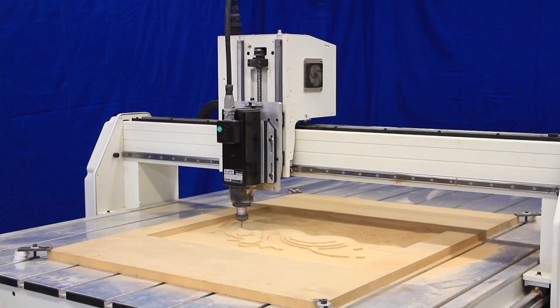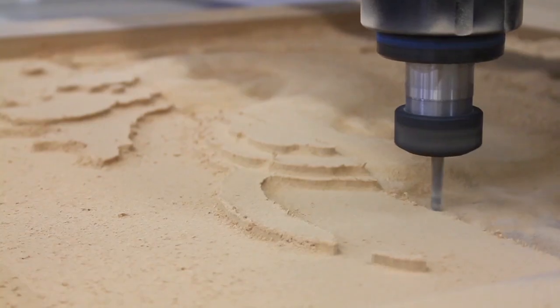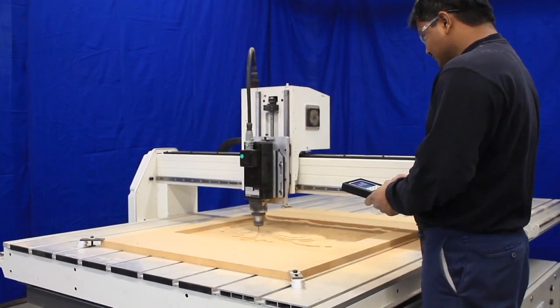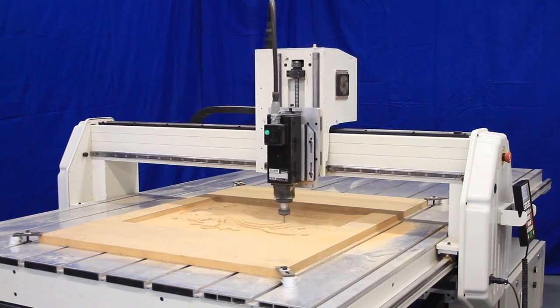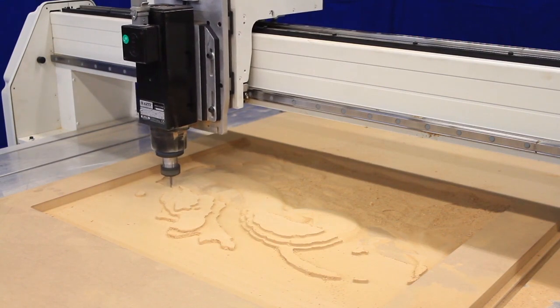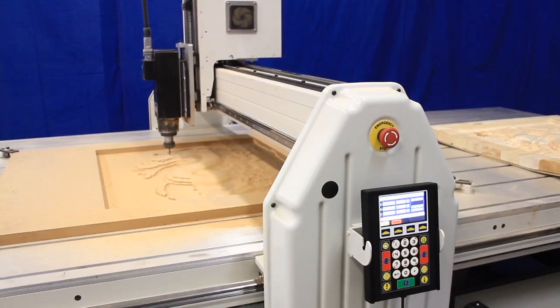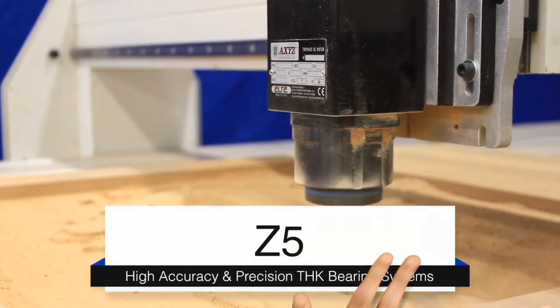It delivers the same excellence in design and manufacturing that all our CNC routers are built with. The Z5 has a full 4 foot by 8 foot cutting area with a 6 inch clearance for thicker materials. This is no lightweight machine. It features the standard AXES welded steel base and aluminum machine deck. It also incorporates high-end features and the same core components, including high accuracy and precision THK bearing systems.